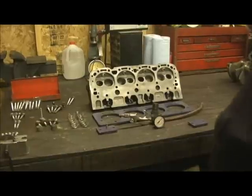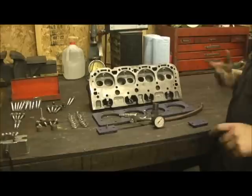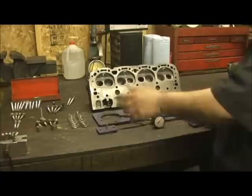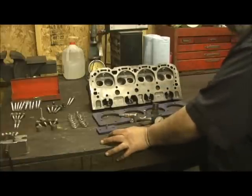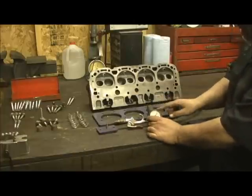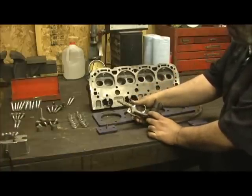First off, I don't mind telling you, Goodson used to sell these. I'm sure y'all are familiar — anybody that's into this knows about Goodson products. You can get them on the web, www.goodson.com. Back in the day, they used to sell this kit. It was the regulator, and just as you can see, you could build one of these yourself, cheap.